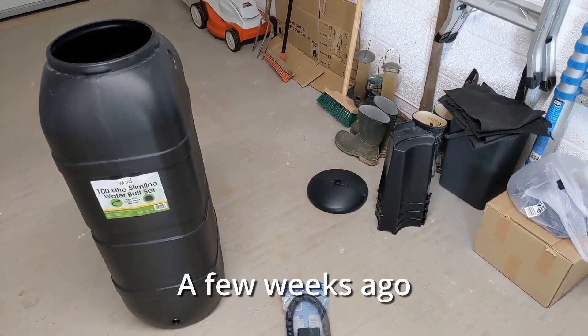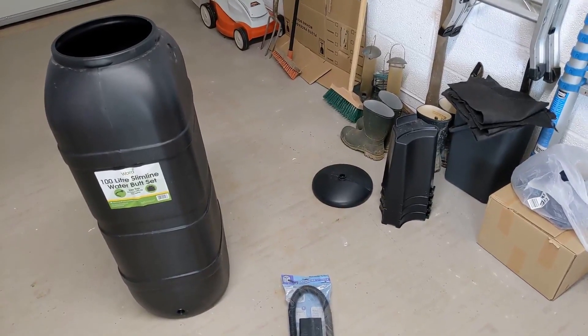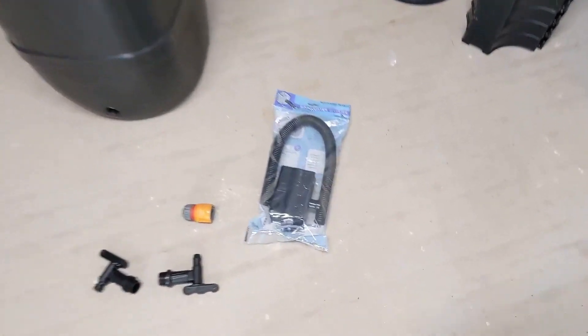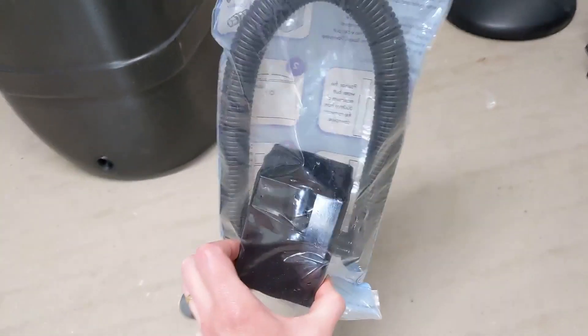It's pretty windy outside so I decided to bring the water butt into the garage to do the necessary adjustments in order to get it hooked up to the downpipe on the outside of the building. I've now got my extra downpipe connector kit which arrived the other day, which is more appropriate for the square downpipe that we've got.